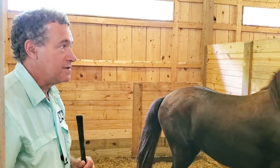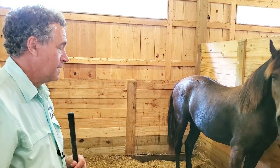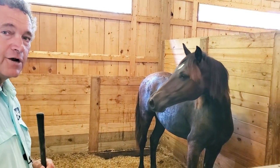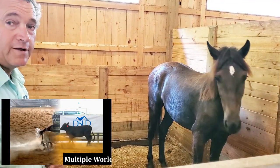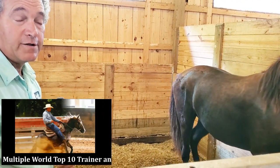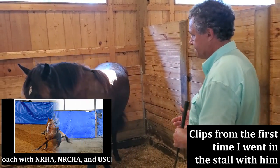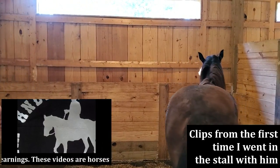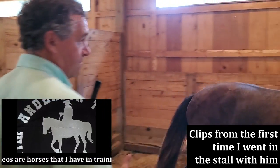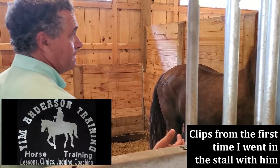Hello, welcome to Tim Anderson Horse Training. Today we're going to be working with this horse that just came in. He is a yearling — he's a year old — and they weaned him off of his mama when they brought him here.